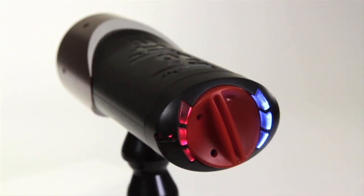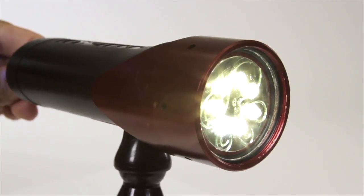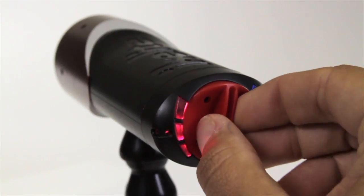A simple rotating dial with 6 LED indicators located at the back of the light conveniently displays power settings and battery level, even in the darkest environment.